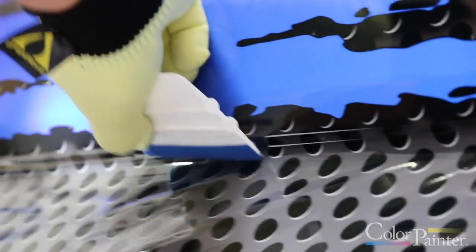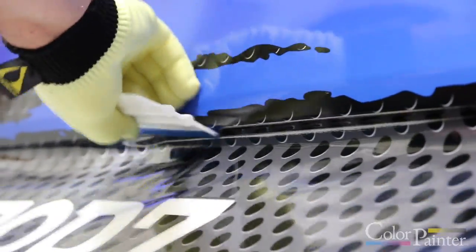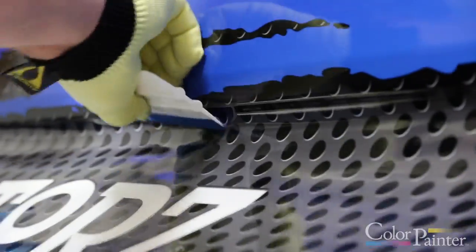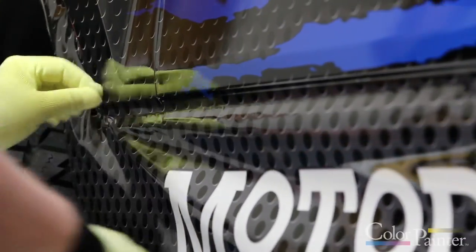So what I'm gonna do is work my way on that first edge all the way down the top of that channel, weaving it down into that first area. Obviously we can't get ahead of ourselves and completely finish it — we've got to literally work the whole channel all the way down the side of the truck, not allowing it to stick to anything else.